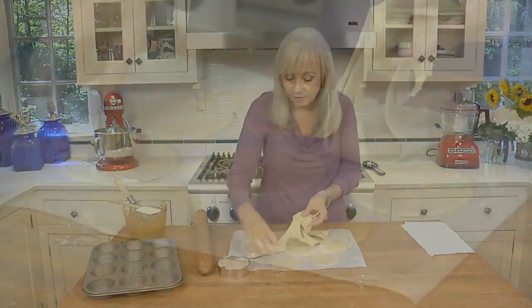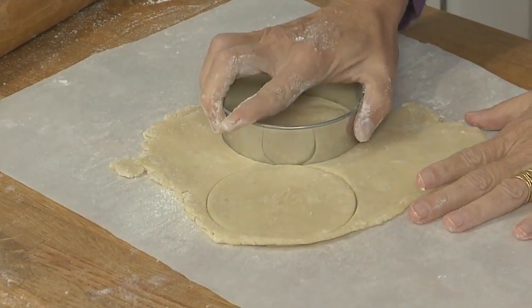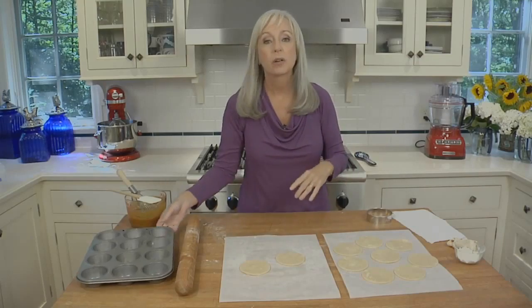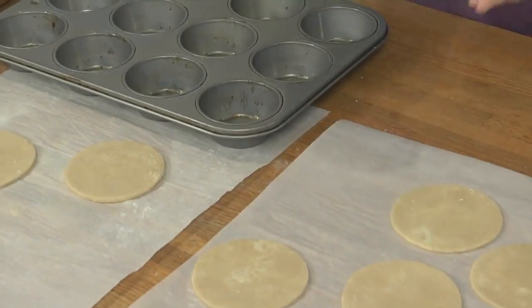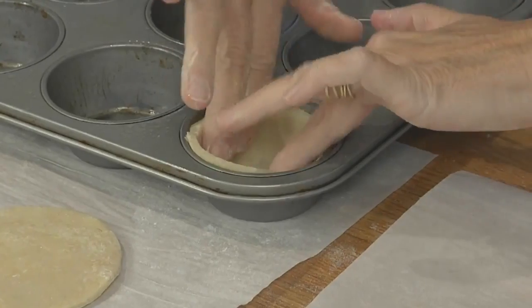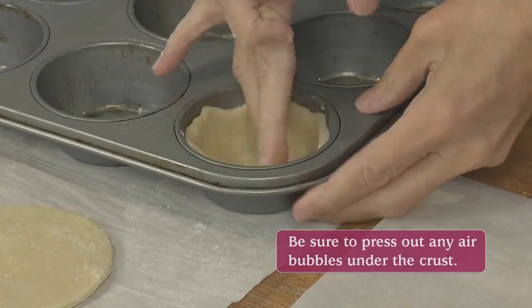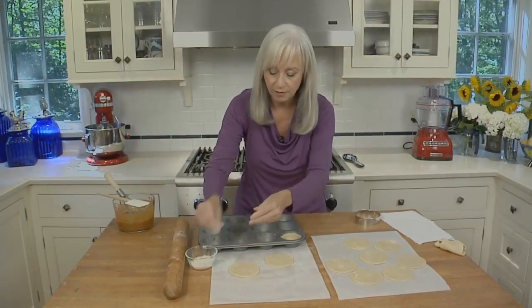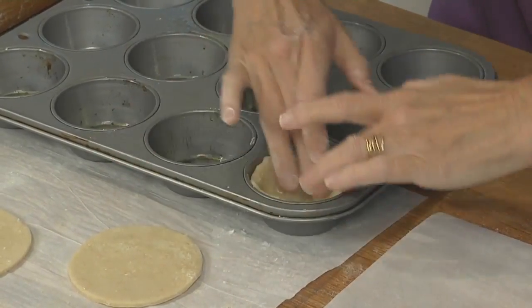Gather the scraps together and roll them out for the remaining two circles. Now we have our ten rounds, so we're going to line the muffin tin — a standard-sized muffin tin that I've lightly greased with some cooking spray. You can use a little melted butter instead if you'd like. Pick up a round, arrange it on top of the muffin tin, and then gently press it in using your fingers. Make sure there are no air bubbles in the bottom, and if it gets too sticky, just use a little flour on your fingertips.